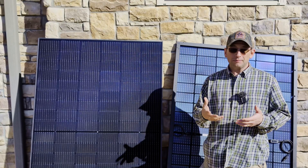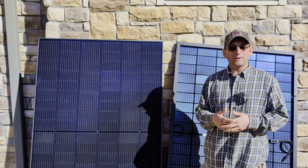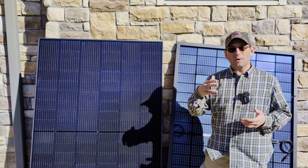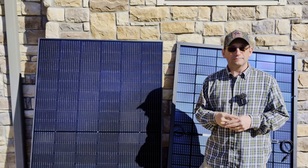Sometimes after you have your panels installed you can find that your system's not performing like it's supposed to, and you may need to troubleshoot and figure out what's going on — which panel is the issue and why you're not getting the output that you need or expect from your solar system.